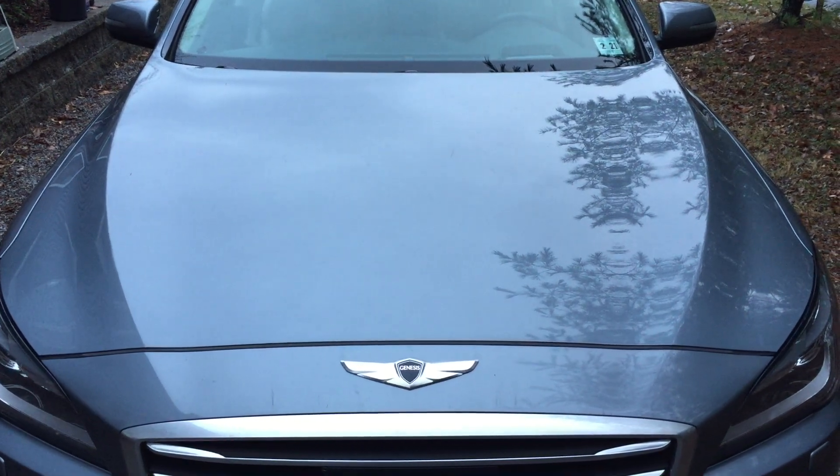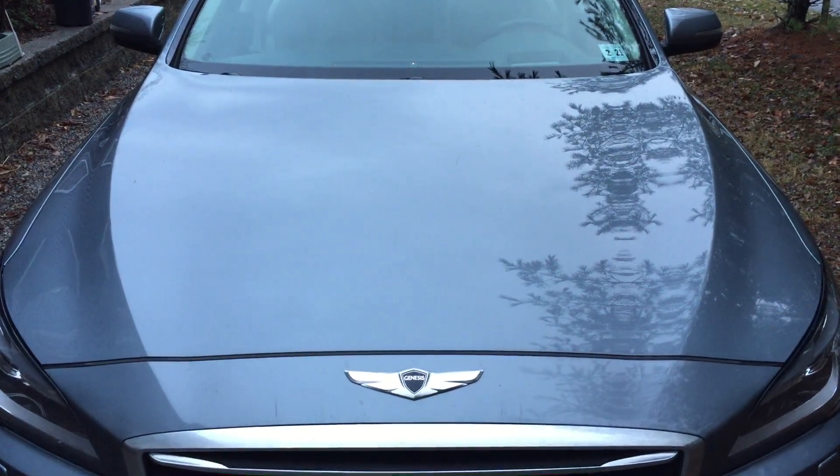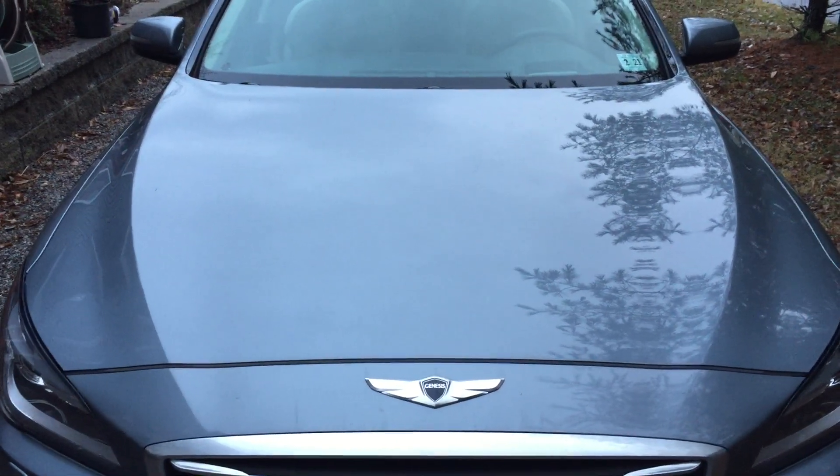Hello everybody, this is my 2016 Hyundai Genesis. It's now sold under the Genesis brand name and it's called the G80, but when it was the Hyundai Genesis it's the same exact car.